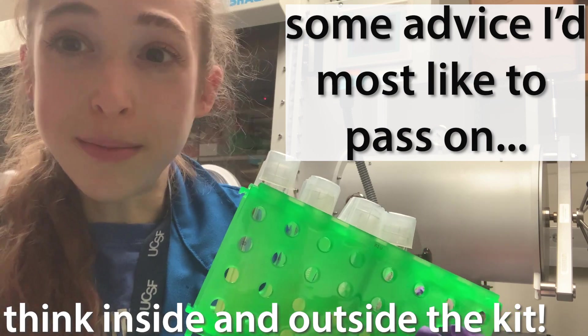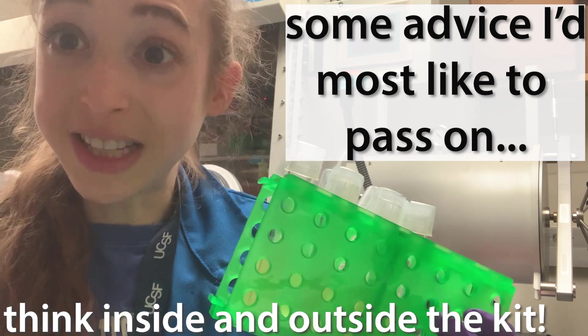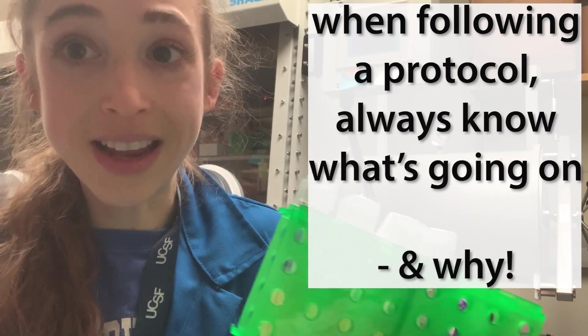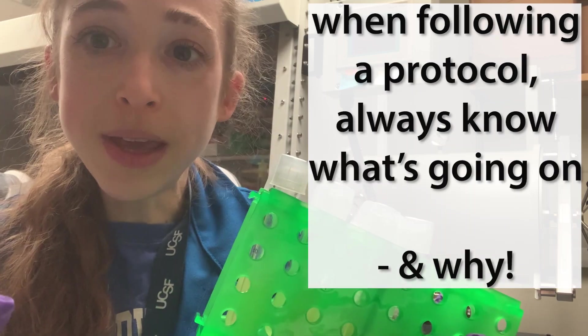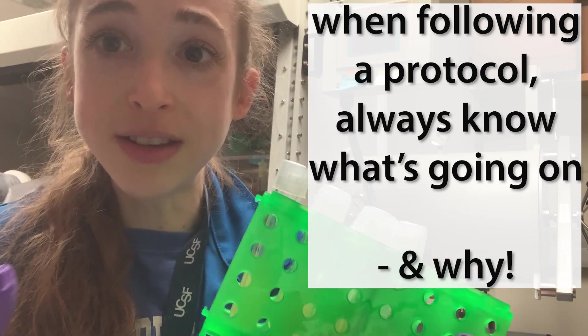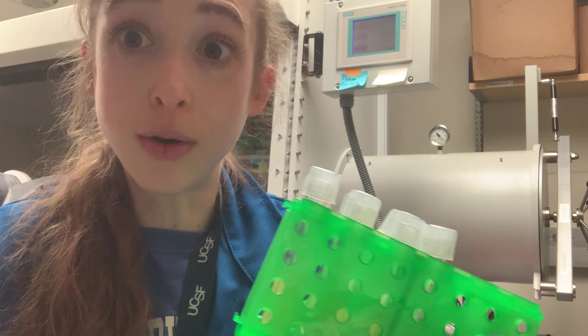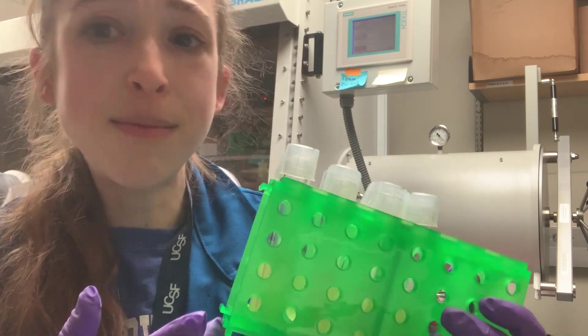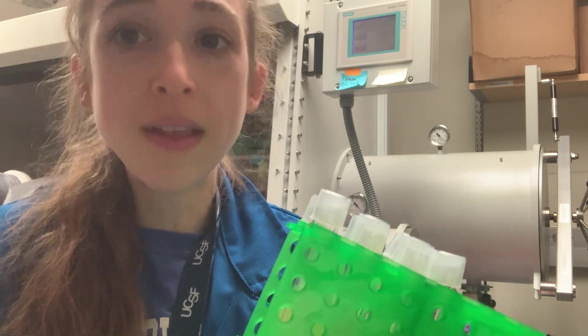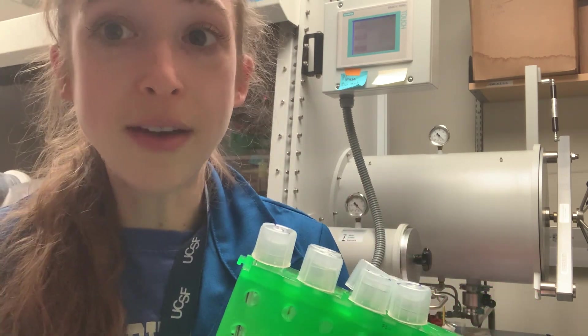I honestly feel that one of the most important things to being a good experimentalist is to know why you're doing what you're doing at every step of the way. From the big picture — what is the goal of the experiment, and even bigger, how does it fit into my overall project and my goals? To the little picture — why did I add buffer P1 to the sample, and what's in P1 anyway?